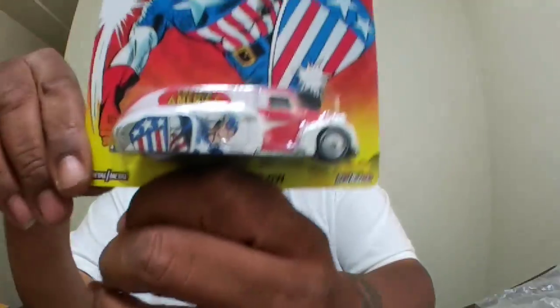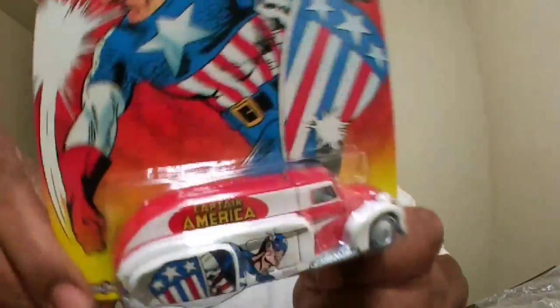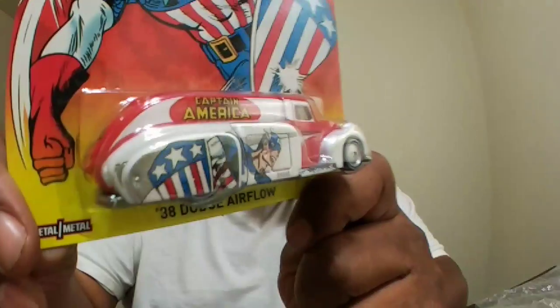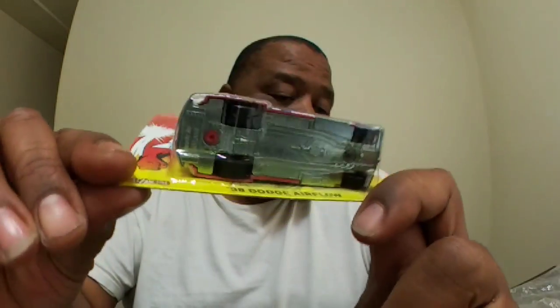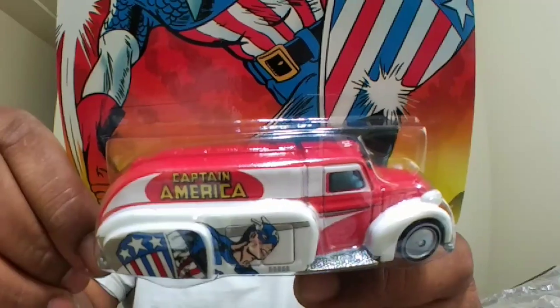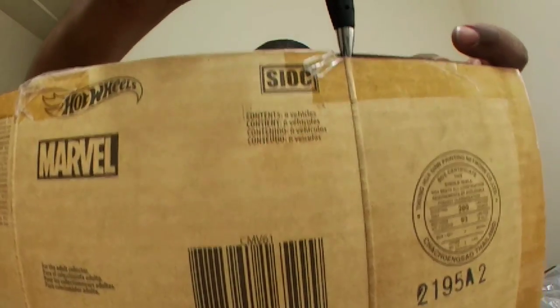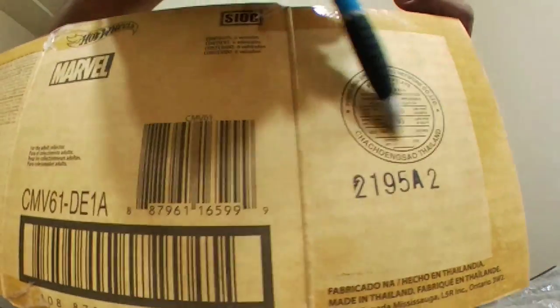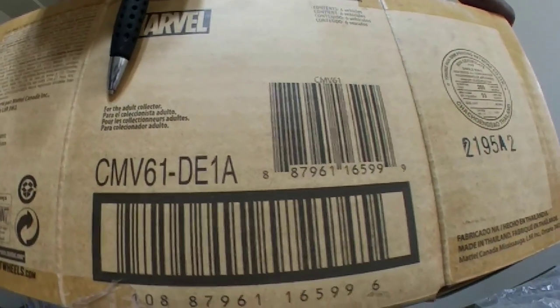Captain America — anybody into the Avengers and all that, y'all know who this is. Captain America has been around for a long time, one of the original superheroes — he's not one of these new guys. A lot of the ones you think are new are actually very old. He's on this big giant Dodge Airflow — metal bottom, metal top. These actually say adult collectibles on the back.